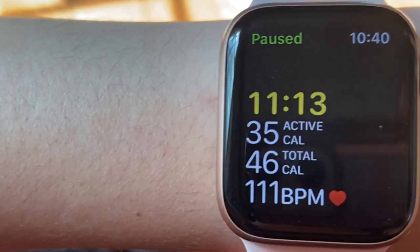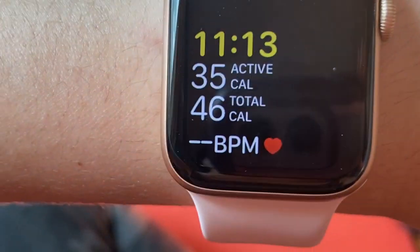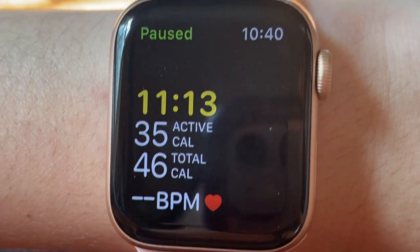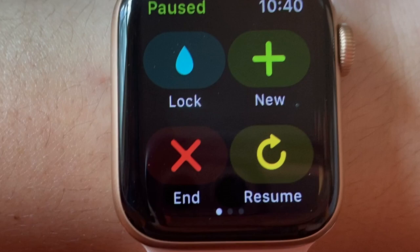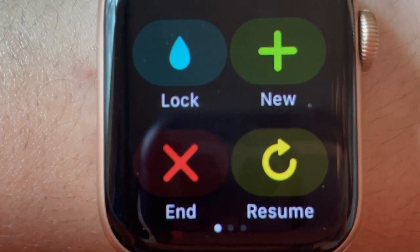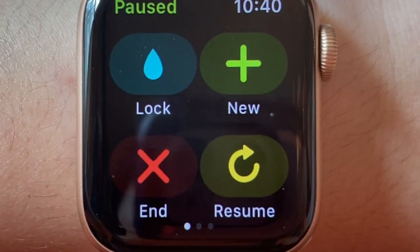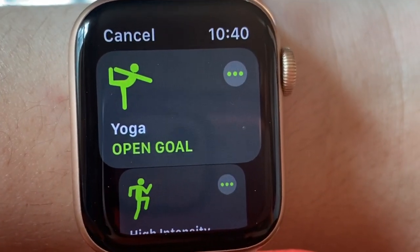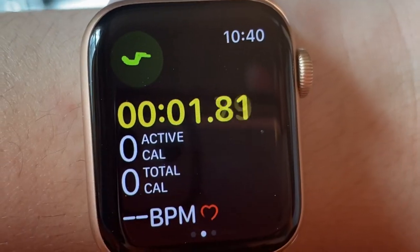I just paused the workout on my Apple Watch. I learned recently that you don't actually need to end this workout to start another — if you go back to the screen and press 'new,' you can add another workout to the existing workout. So I pressed new and I'm going to pick the core workout, and it'll just start again.